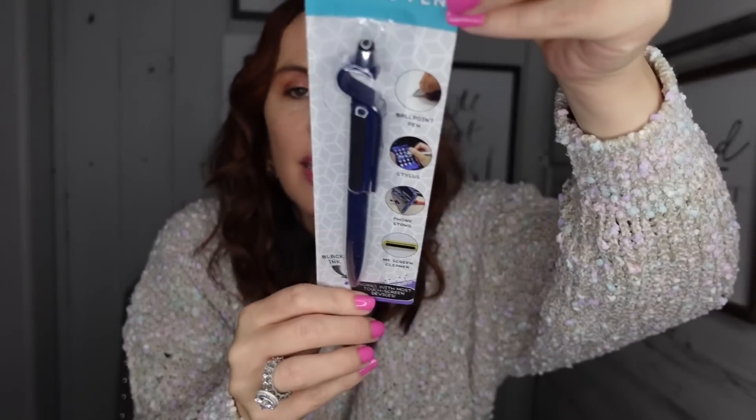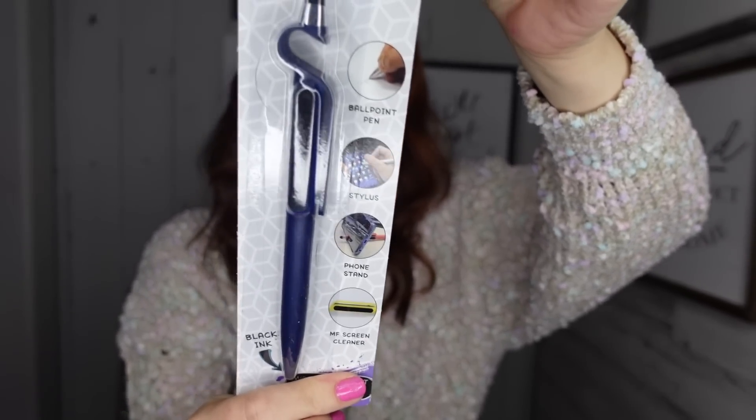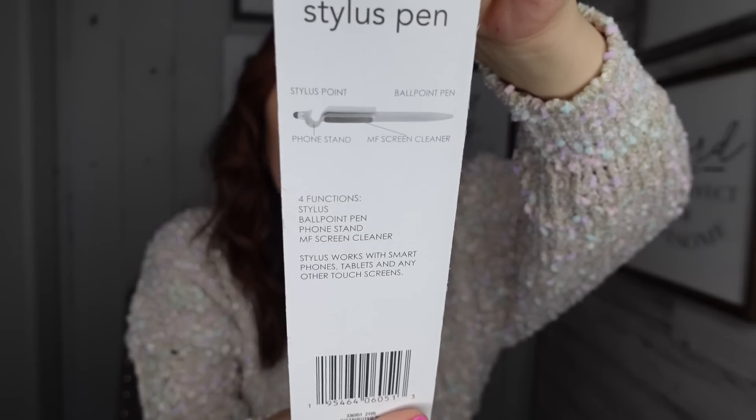And then another thing that would be good for stocking stuffers for your older kids or anybody really — it works with most touchscreen devices. This is cool. It is a stylus pen — it's a stylus and a phone stand, and the cool thing about this, it's also a screen cleaner all in one. Isn't that the coolest? They do have other colors to pick from. All that in one pen! I'll go ahead and test it out on Friday and let you know if it actually really works.